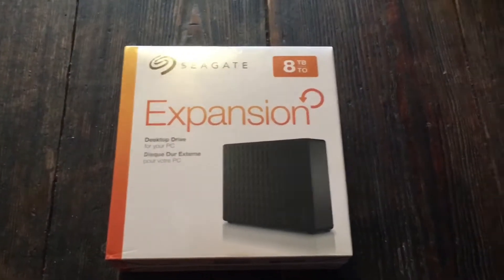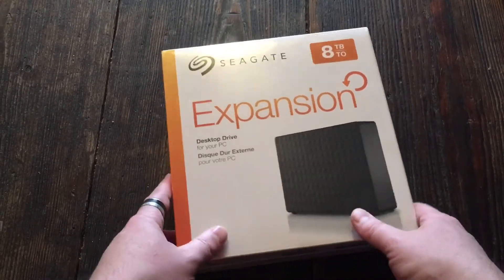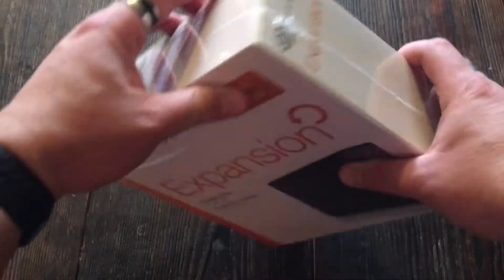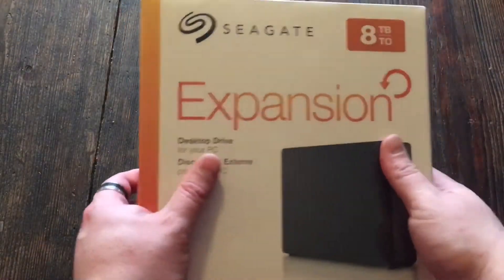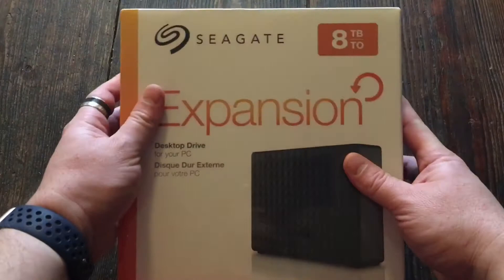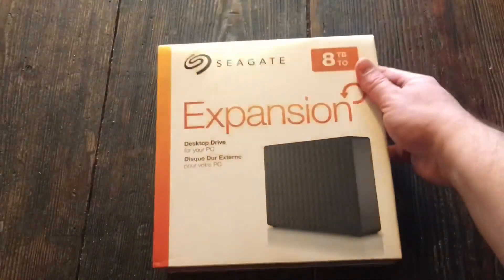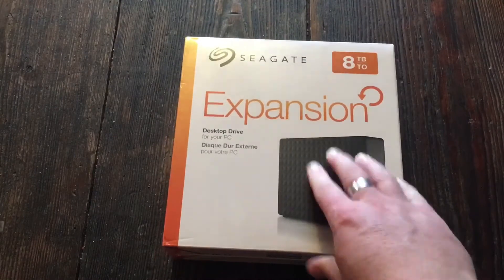Hey nerd chic friends — for those of you who are old-time nerd seekers or have already done a bunch of IT stuff, you probably won't be too excited about this. But I'm doing an unboxing for a Seagate 8 terabyte expansion drive.